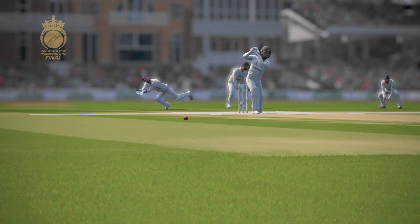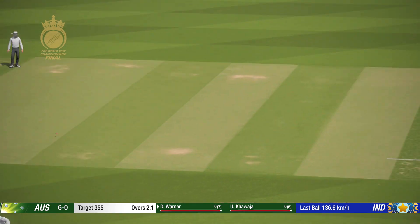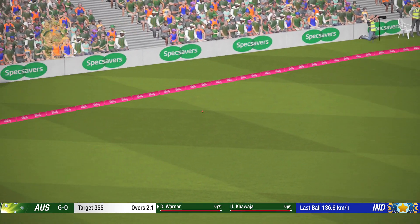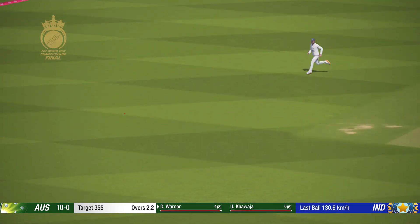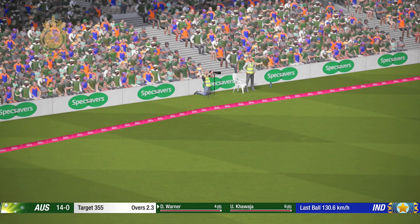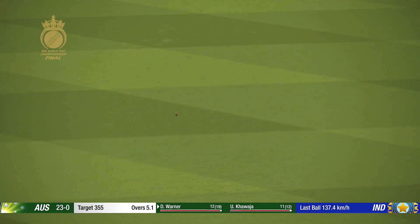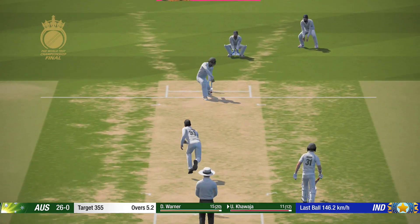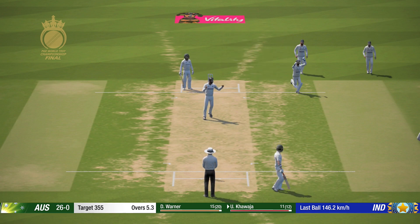That runs to the boundary for four. Nicely played. A big scalp and got them out cheaply.